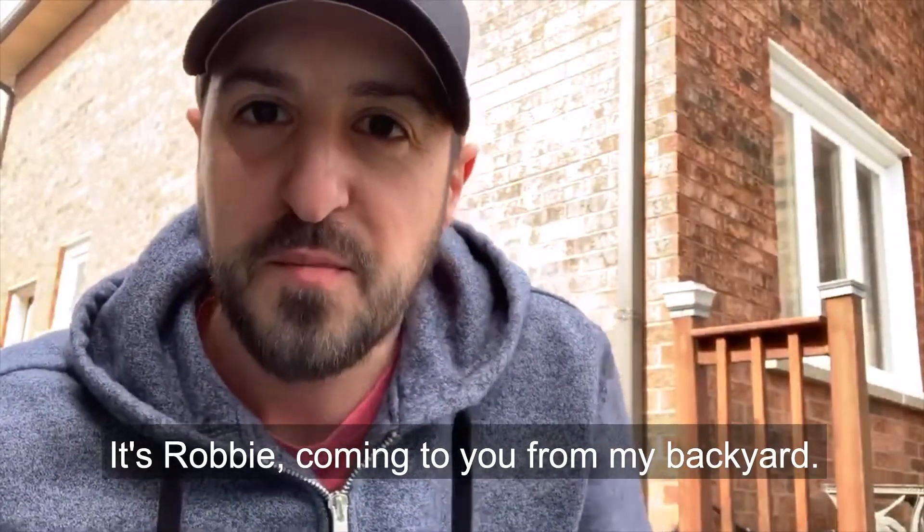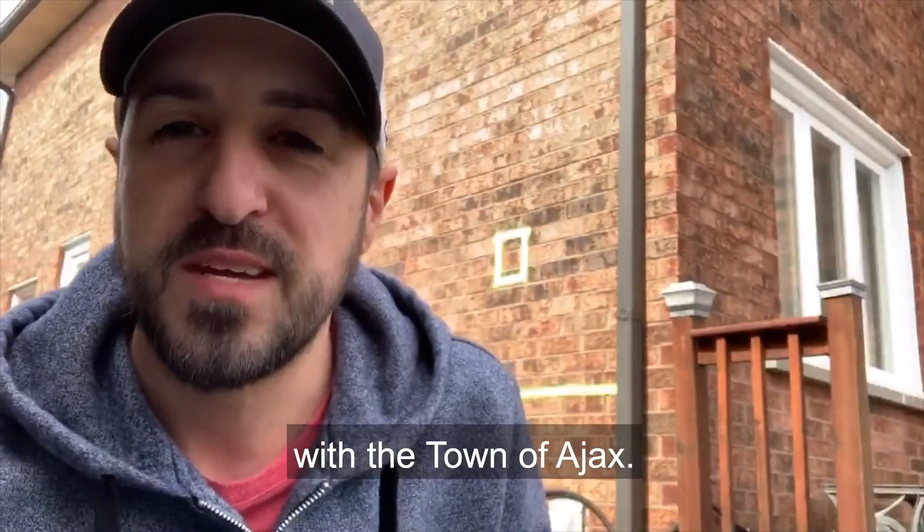Hey everyone, how are you doing? It's Robbie coming to you from my backyard, one of the program supervisors with the town of Ajax.